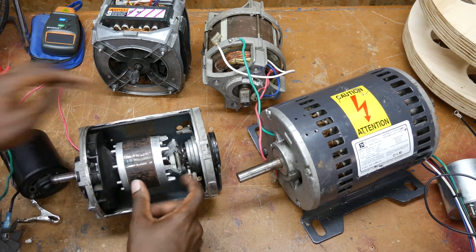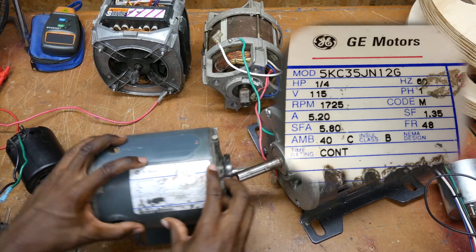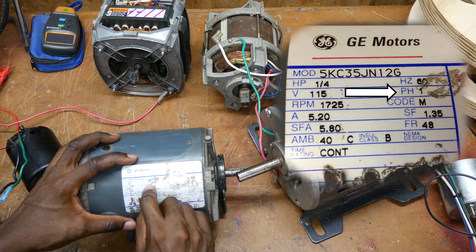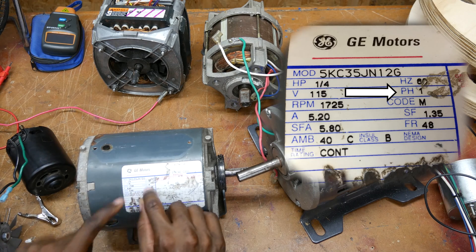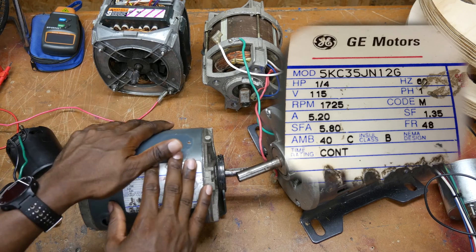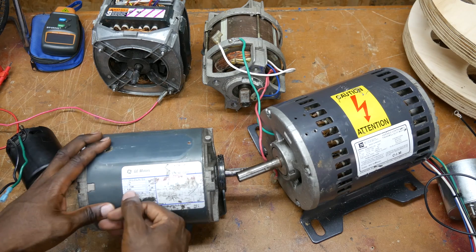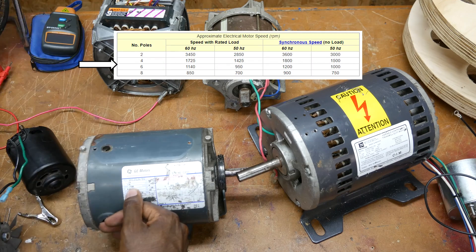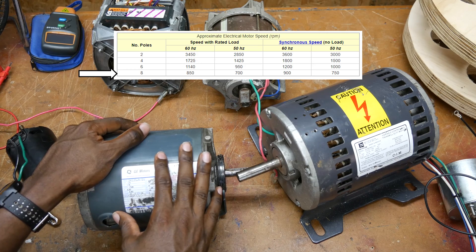This motor from the series — without taking it apart, you can look at the label and see that it's a one-quarter horsepower motor. PH1 stands for phase — this is a single-phase motor — and you see the Hertz: 60. Those two right there immediately tell you this is an induction motor. You could also look at the speed: if it's around 1700, 1100-something, or 800-something RPM, you are most likely looking at an induction motor.